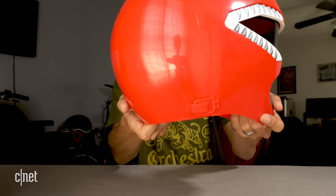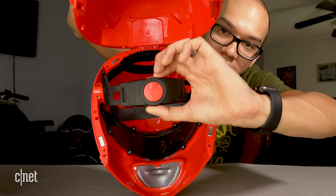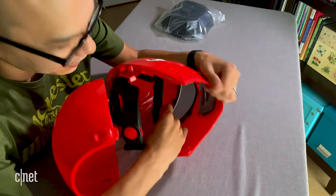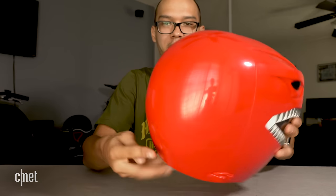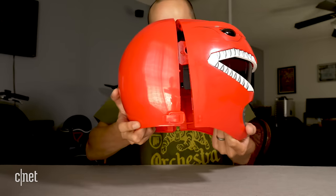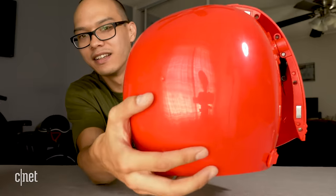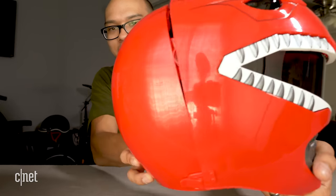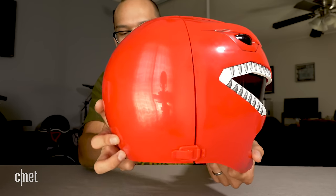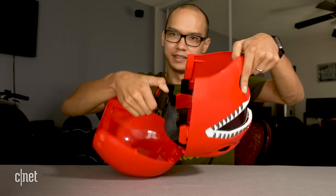Just like a bicycle helmet, you can adjust the strap behind with a little turn wheel. There's an additional strap at the front that you can tighten or loosen. This hinge though is kind of flimsy — when you try to close it you have to line it up perfectly, otherwise one side goes crooked. You kind of have to really aim for it.